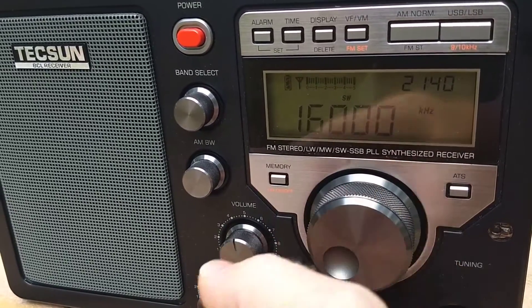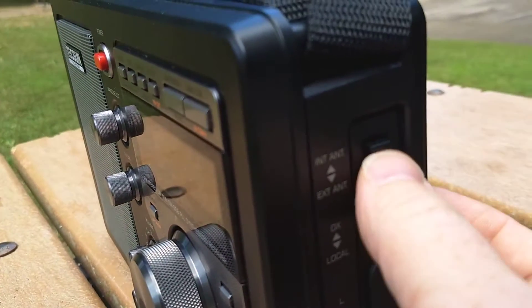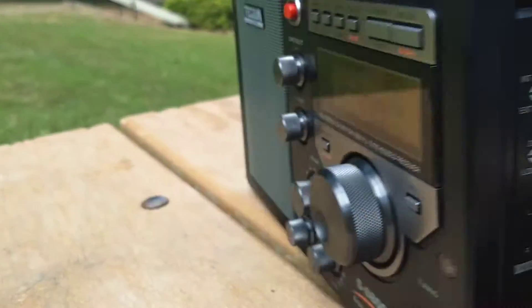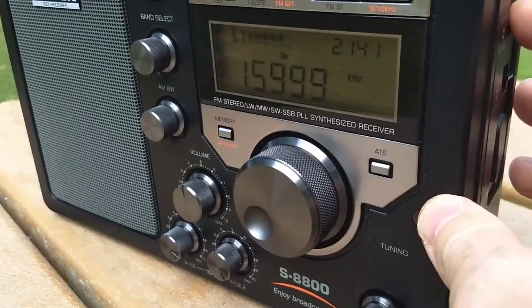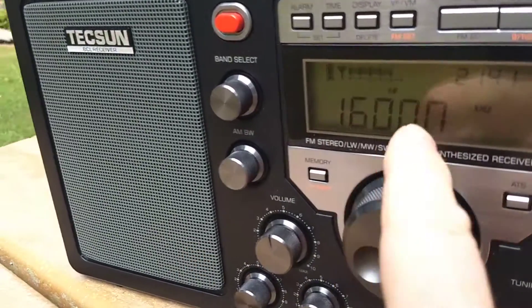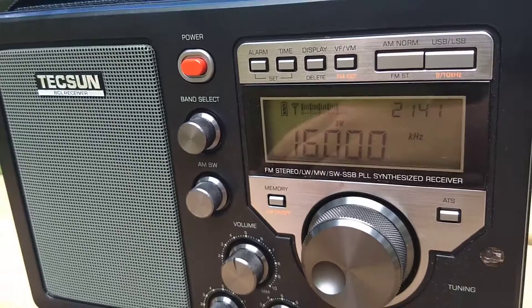Another way you can test is: on the S8800 you can actually switch the antenna to external antenna, and since I have no external antenna hooked up to it, you're basically killing the antenna altogether — and you can see the noise is still there. That's how you know that it's an internally generated noise.